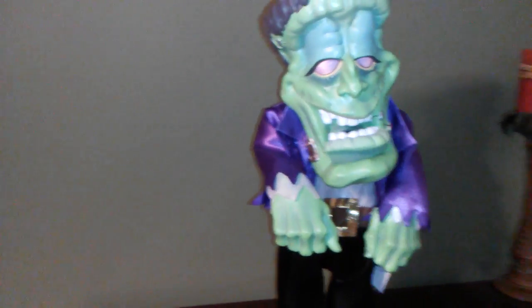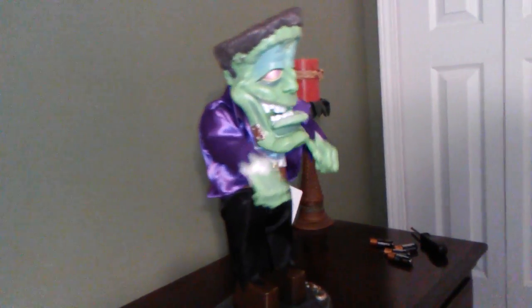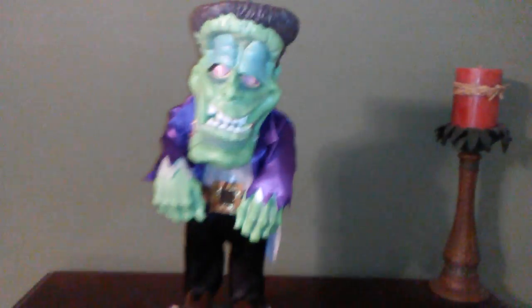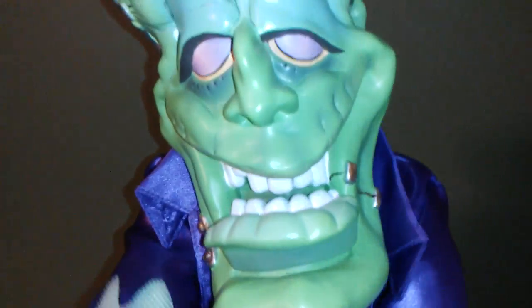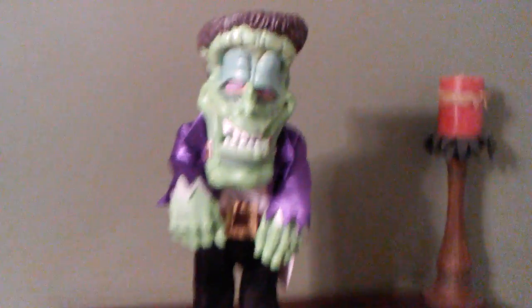I'm going to play it now. So you probably couldn't see the eyes that well, but now you'll see them better.